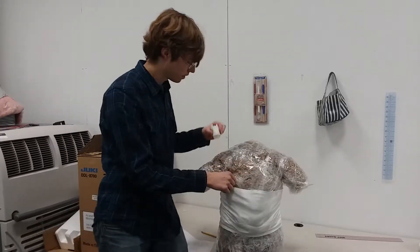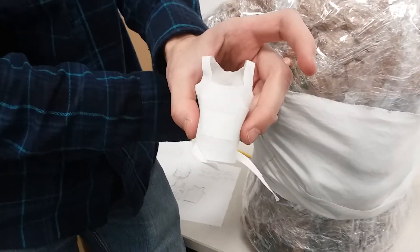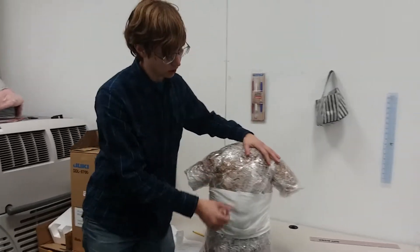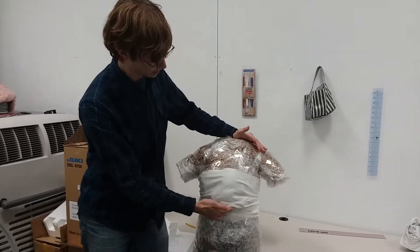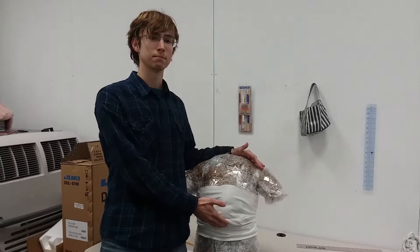You can see some of the early concept for that right here. I've done a little small model. Beyond that, this is the direction I'm taking. Please feel free to post comments. Thank you.